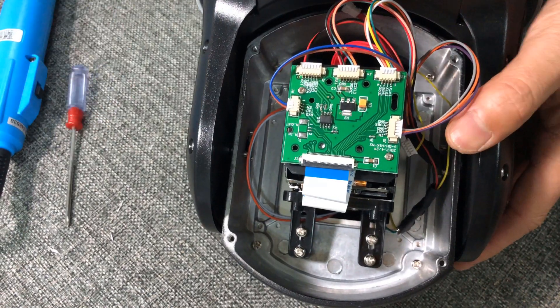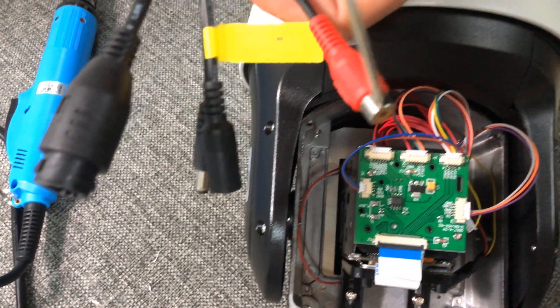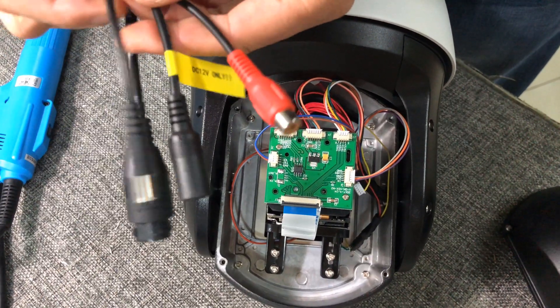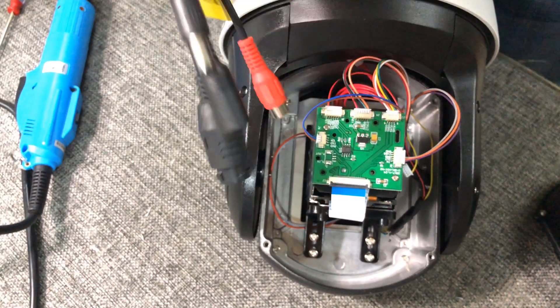At this time, the camera will be picking up sound with the device connected to the audio input from the wiring tail. You can also use the DC-12 male port to power the external microphone.